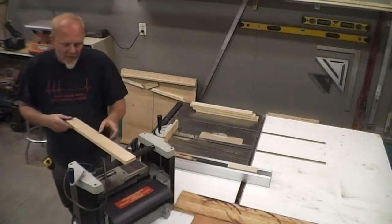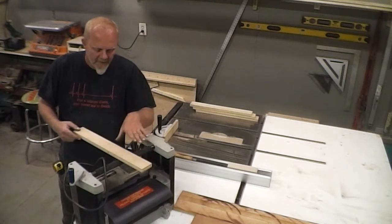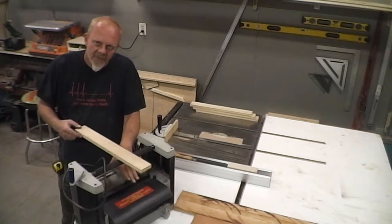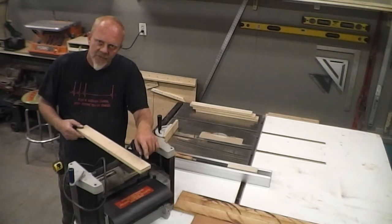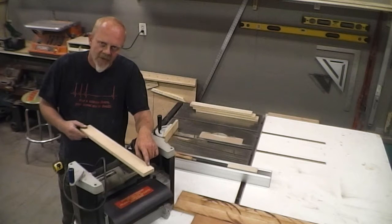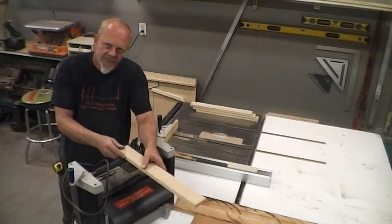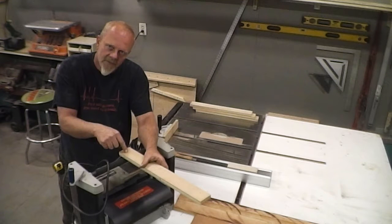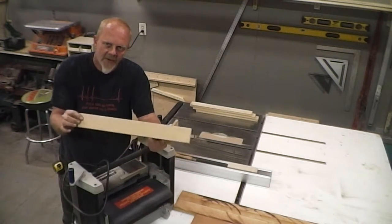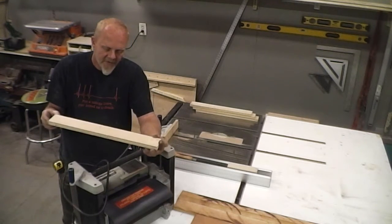What's happening is when the board goes in and hits that first roller, this whole head — this whole drive unit — tilts forward. When it tilts forward, it shoves the knives down until the board goes through enough to hit that back roller to level it back out. That is what causes the snipe. Same thing when exiting: it drops off the back roller, the knives dig in, and that's why you end up with snipe going in and snipe going out.